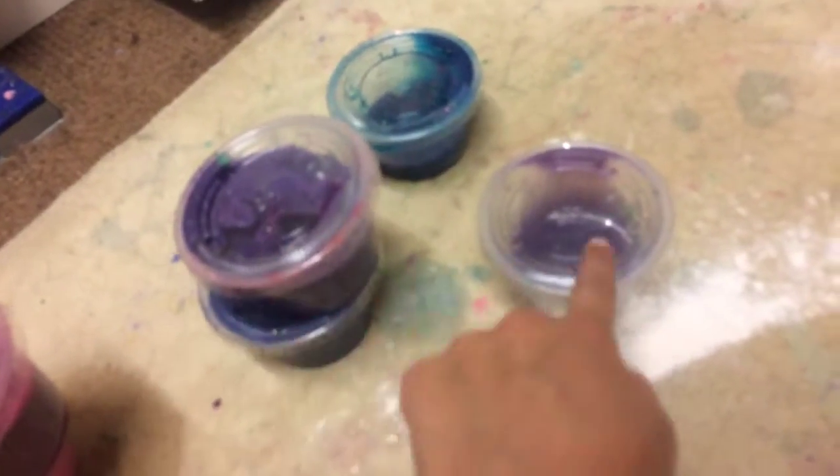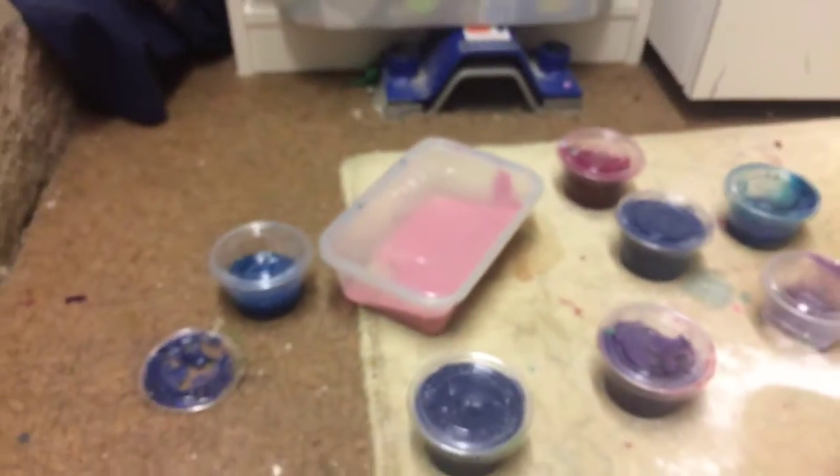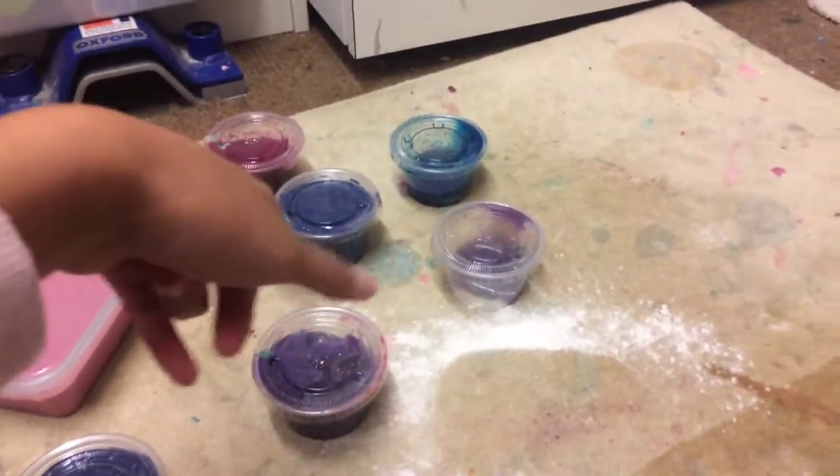Hey guys, what's up! In today's video I'm going to be showing you guys my slimes in a container - I have eight slimes to show you today.